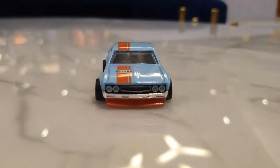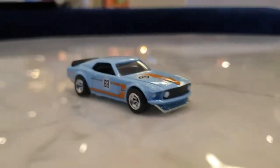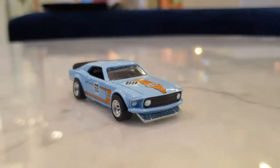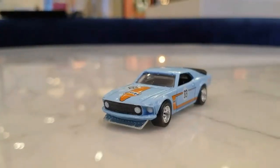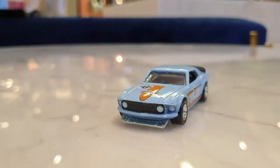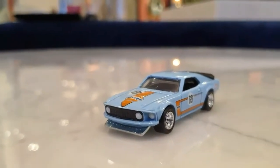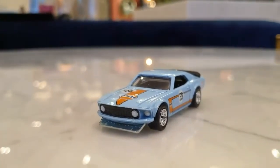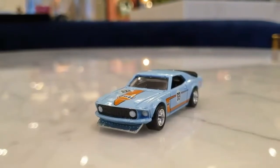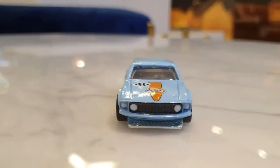Now let's move on to the Nissan Rol 2000 SGX. The other model here is the Ford Mustang Boss 300. The Ford Mustang Boss 300 is a great model. The Mustang is a really good model.